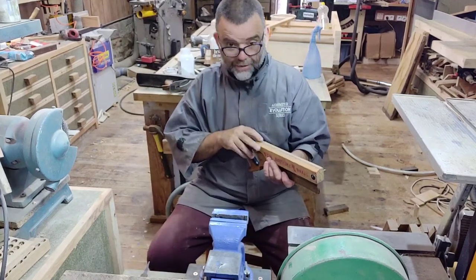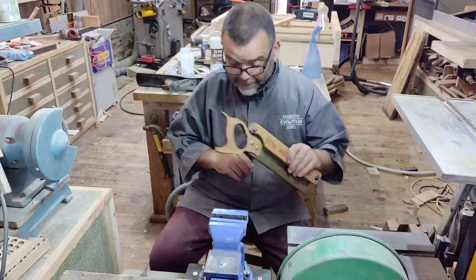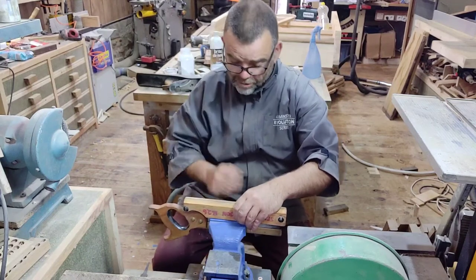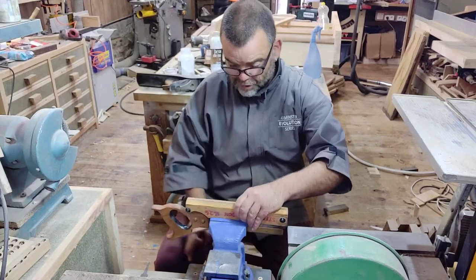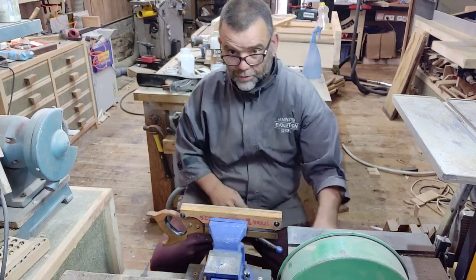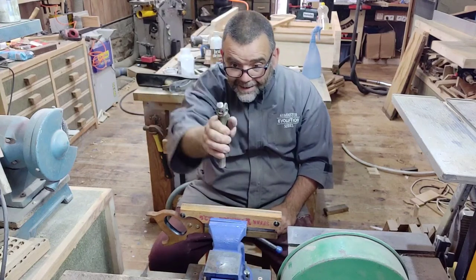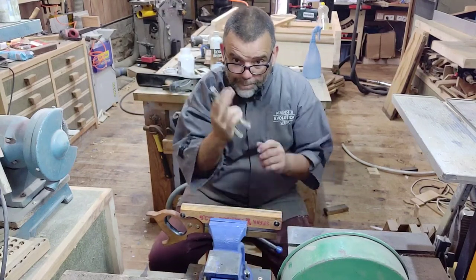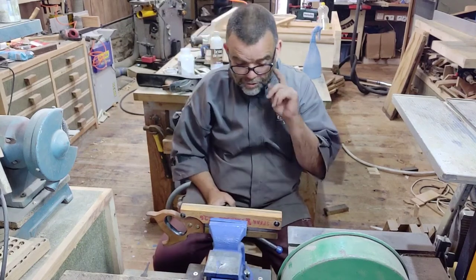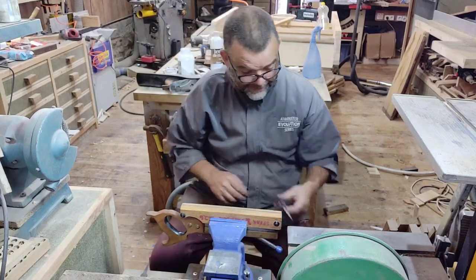A cross-cut saw like this is actually really easy to sharpen, because you haven't got to worry about your fleam angle — it's all literally straight across at 90 degrees. What gives the kerf is putting the set on, and you do that with a set of saw set pliers like these. That pushes one tooth over one way, then you do the opposite direction and put the tooth the other way. You've got to make sure you do the right teeth every time, otherwise your saw will be in a state.